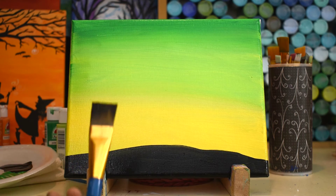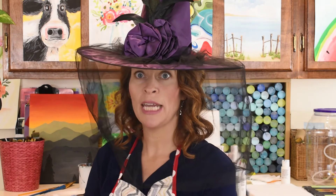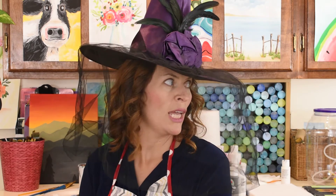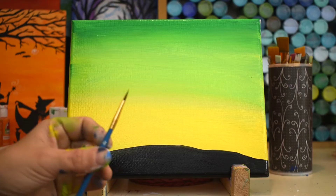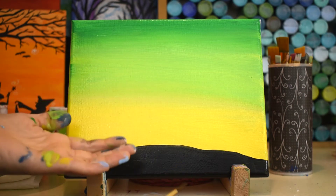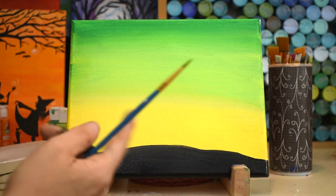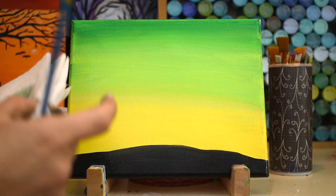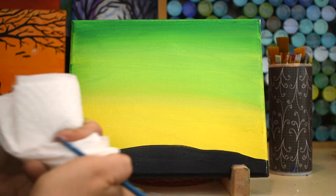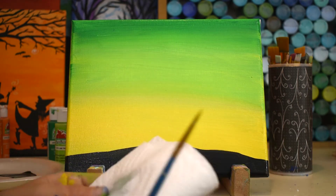Rinse out that big brush because I think we're done with it. Using my little tiny brush next. You guys notice how much I paint the canvas? As much as I paint the canvas, I paint myself. I am a messy painter. But hey, you gotta make a mess in order to make a masterpiece, right? That's what I say — that's my rule.